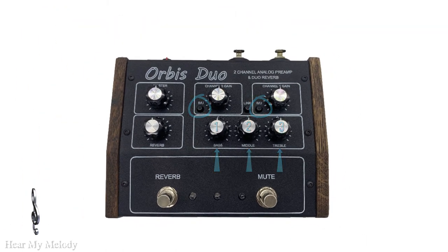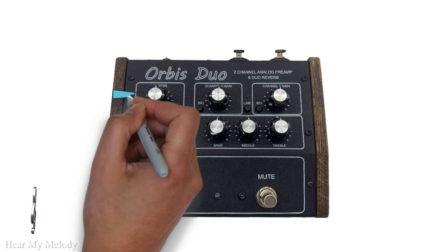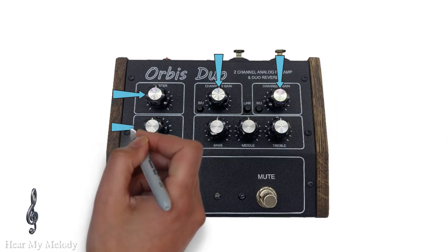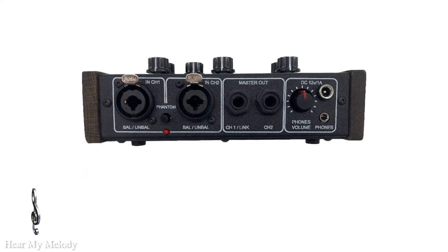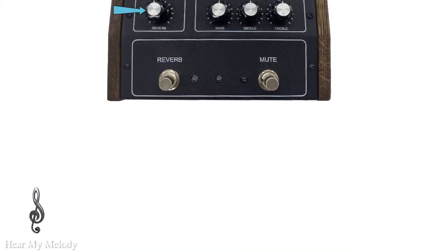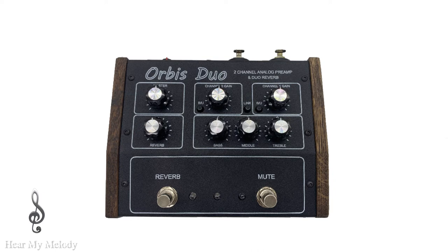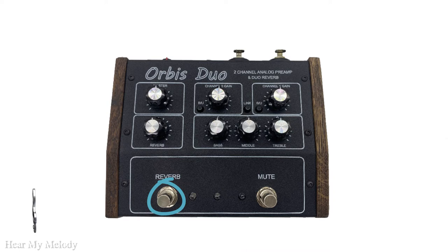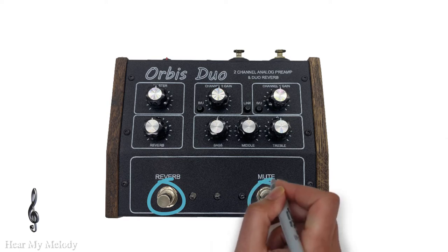Continuing on and looking at the top, we can see that we have a master volume and two different gain knobs for the two different input channels. Down to the left, we can also see the knob for the reverb effect, and we should not forget the knob for the headphones on the side. Further down, we can see two buttons: the left one turns the reverb on and off, and the right one mutes the effect of the pedal entirely.